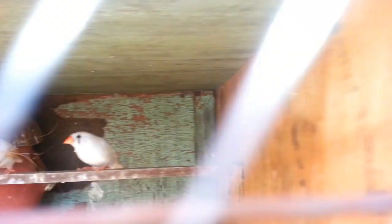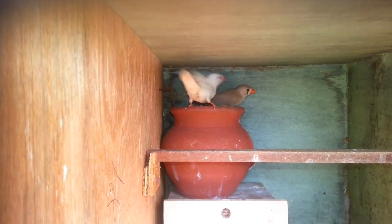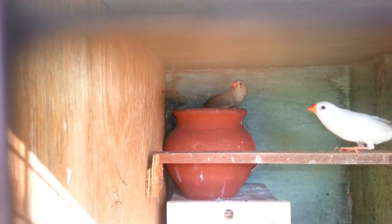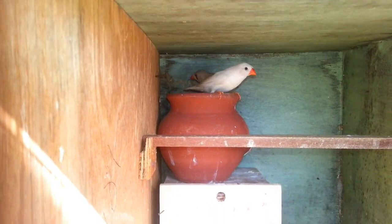Then, an egg hatches after 15 days. That is the first video, so it is 5 to 6. So it is the first video.